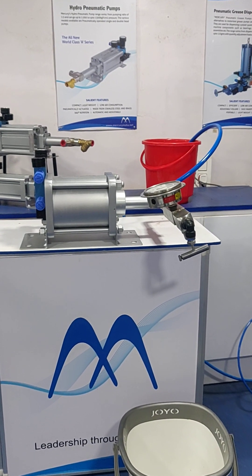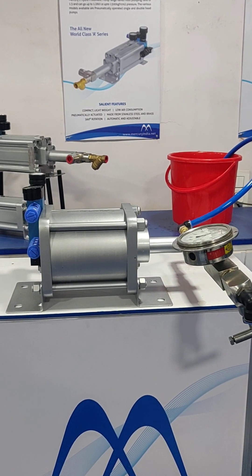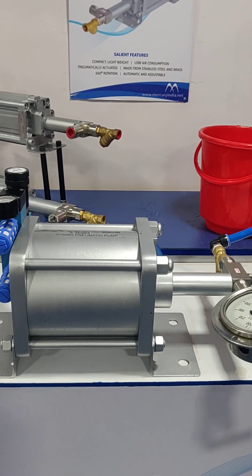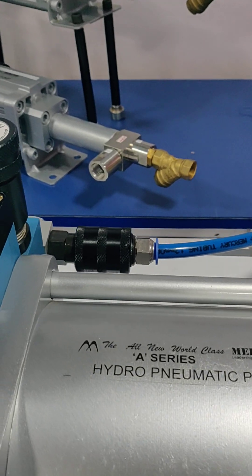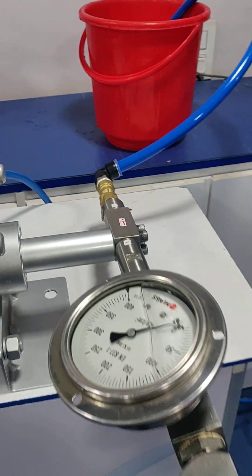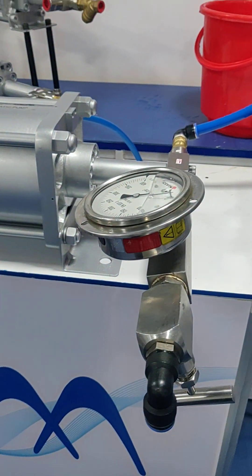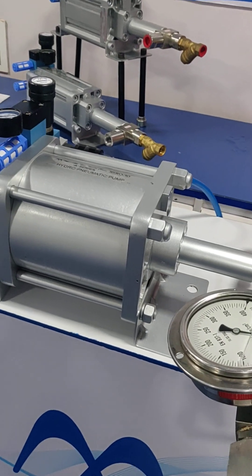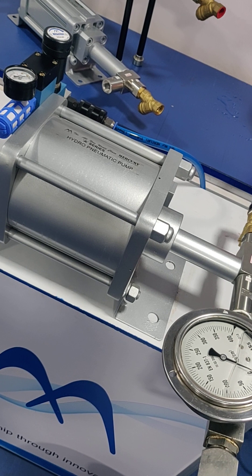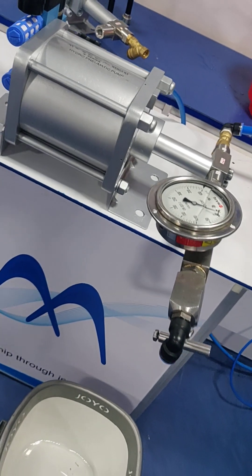In this video we are going to see how the pump is done with priming. Generally the pump is supplied with proper air connection and at the suction side a water line is connected. At the discharge there is a manifold gauge and a needle valve. Once we connect air supply to the pump and if the suction line is properly connected and duly primed, the water starts coming out from the discharge side of the pump.